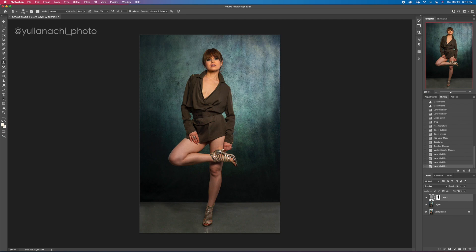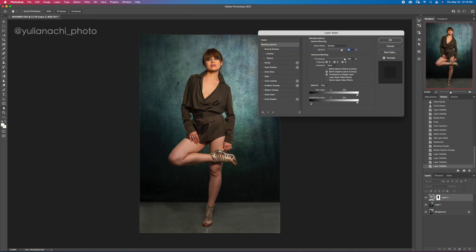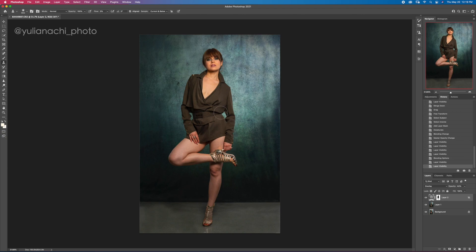The texture is affecting the entire background, making some darker areas even darker. To fix that, double-click the layer to open Blend If. Under the 'Underlying Layer' section, drag the black slider to exclude the dark areas. Then hold Alt to split the slider and create a soft gradient. Hit OK. Now it only affects the lighter areas where we actually lost the texture — before and after looks great.